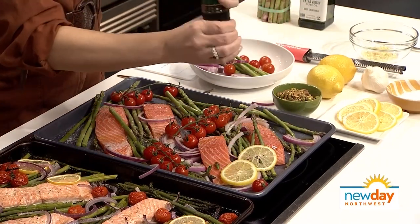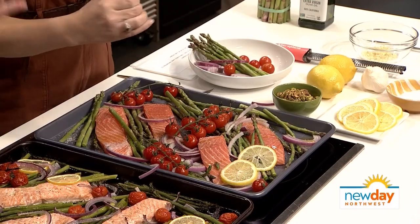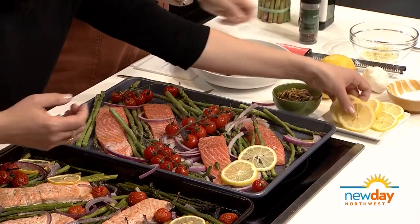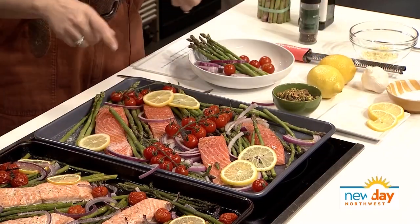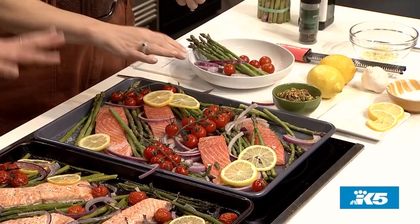I'm going to put on some fresh lemon slices — this makes it really pretty and colorful and you get that fresh lemon flavor. Does it really add a lot of lemon flavor? It does, because the lemon kind of steams in the oven and it smells really good. I've noticed you're not really putting it on the salmon specifically. You can, but you don't have to.